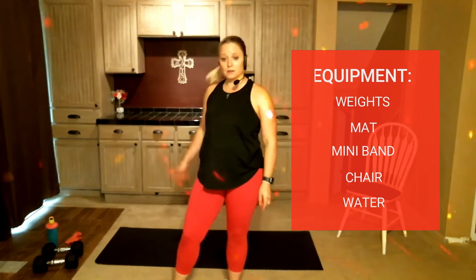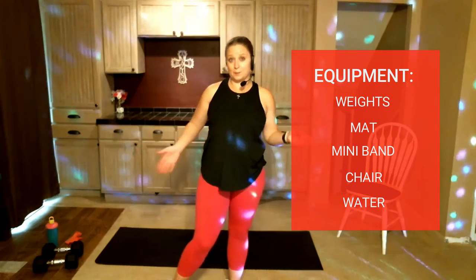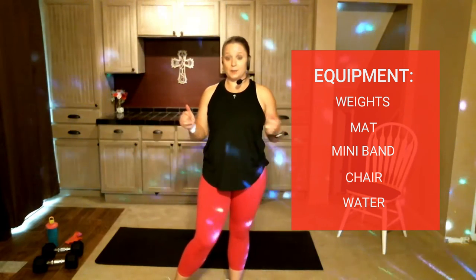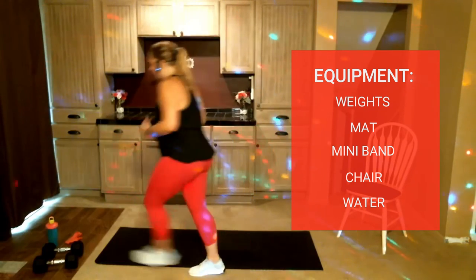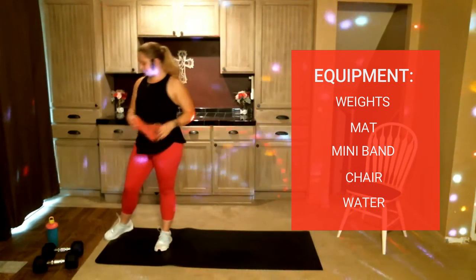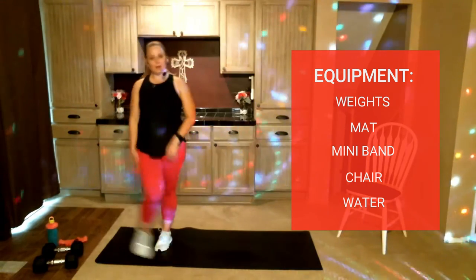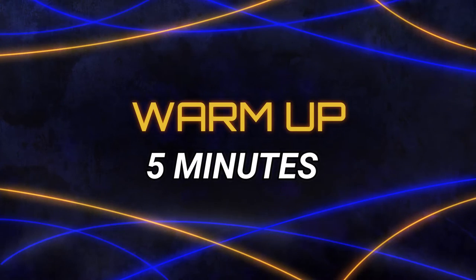Equipment needed for today: you'll need a chair, a mat, some weights — I just picked one heavy weight because I'm filming in kind of an odd place today and didn't feel like dragging a whole bunch of stuff around — and then you'll also want one of the mini bands. Always have water, but other than that we will get started with a warm-up.